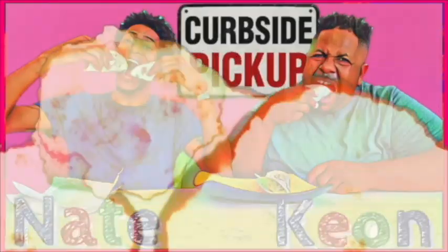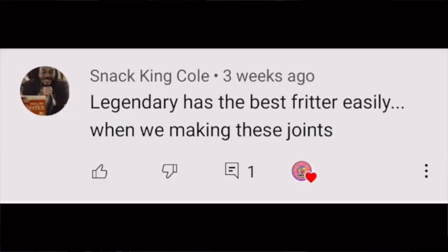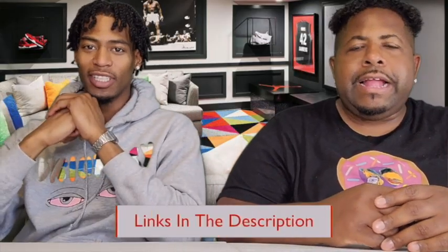A few weeks ago, we went to see who had the best apple fritters — went to three spots. And while we did that, our boy over at Snack King Cole was like, 'Why don't we do a collab and do some apple fritters for Freaky Food Friday?' Freaky Friday apple fritter collab. That's what we're doing today. Shout out to our guy Snack — shout out to that boy. And we're not even using a recipe. We just going raw dog.